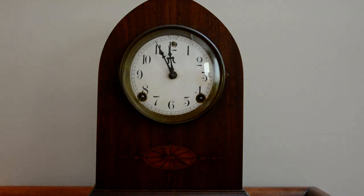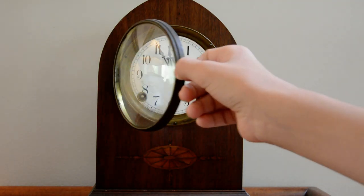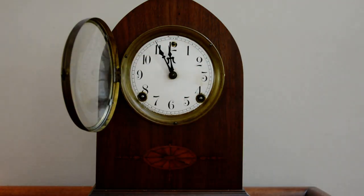Hello YouTube. Today I'm going to be winding my Sessions Beehive Clock. I'm also going to be telling you the correct and proper way to wind your clock.